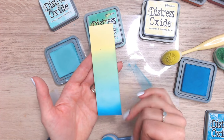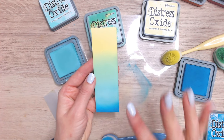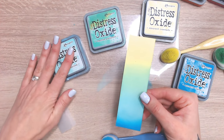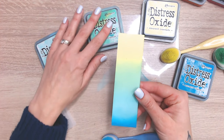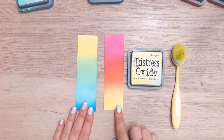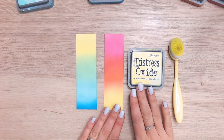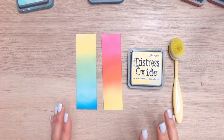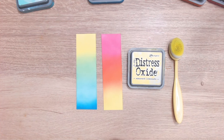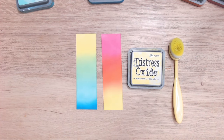If you wanted an underwater scene or a tropical beach scene, this is perfect. We've got Mermaid Lagoon, Salvage Patina, and Cracked Pistachio along with our focal colour, Squeezed Lemonade. So there we have the two new colour combinations for you to try at home. If you'd like to see other Distress Ink and Oxide colours reviewed this way, I have an entire playlist just here. I'd love it if you could subscribe to my channel for more videos like this — thank you everybody, I'll see you again very soon!